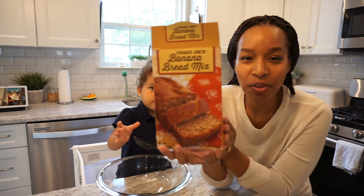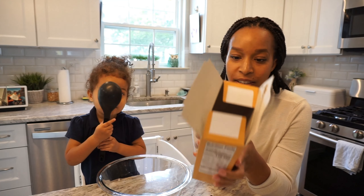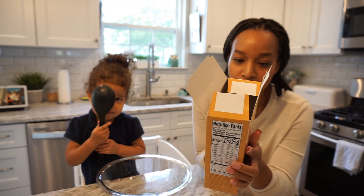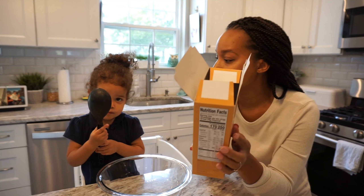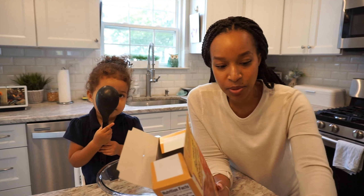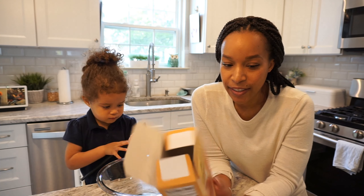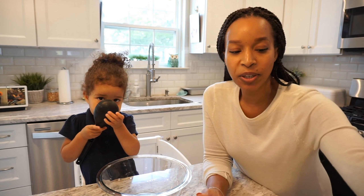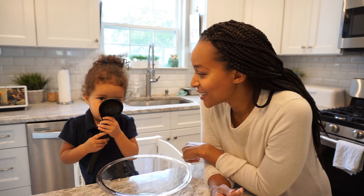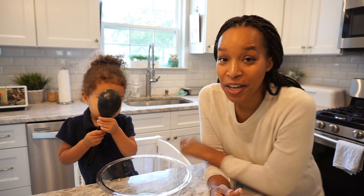Alani is going to help me make this banana bread from Trader Joe's. It honestly just says two large eggs, a third cup of water, and three quarters cup of water, in addition to the package of dry mix that it comes with. But it says you can add your own things, so we're going to add bananas, and I think we're going to add vanilla, nutmeg, and cinnamon.